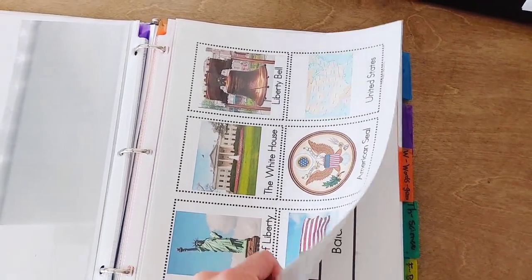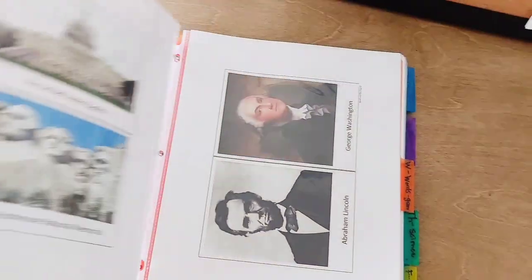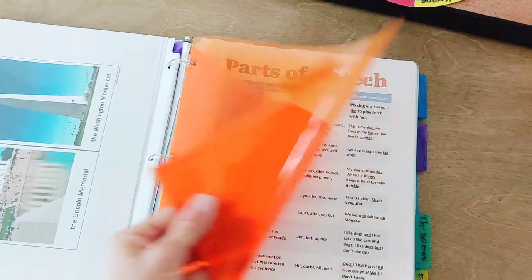And then for history — reminding, okay, what did we learn about the Statue of Liberty, or the flag, or the different American symbols, or as they get older, different people and places. Using pictures and words in charts are helpful to jog our memory and the child's to remember things they've learned.